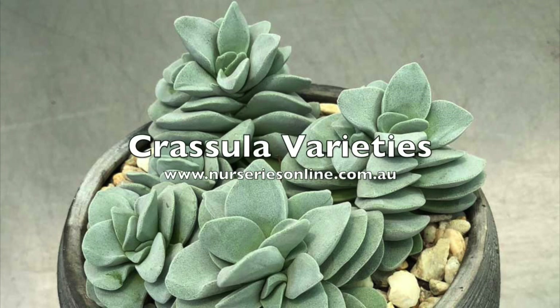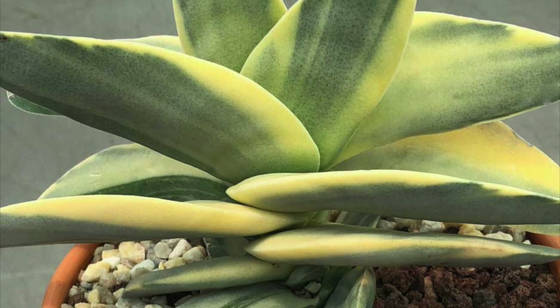Crassula are a group of succulent plants. It's a large genus with a lot of variety to offer the collector and gardener alike. Many make great indoor plants and today we visit Succulents Australia to look at just a few of the varieties available.